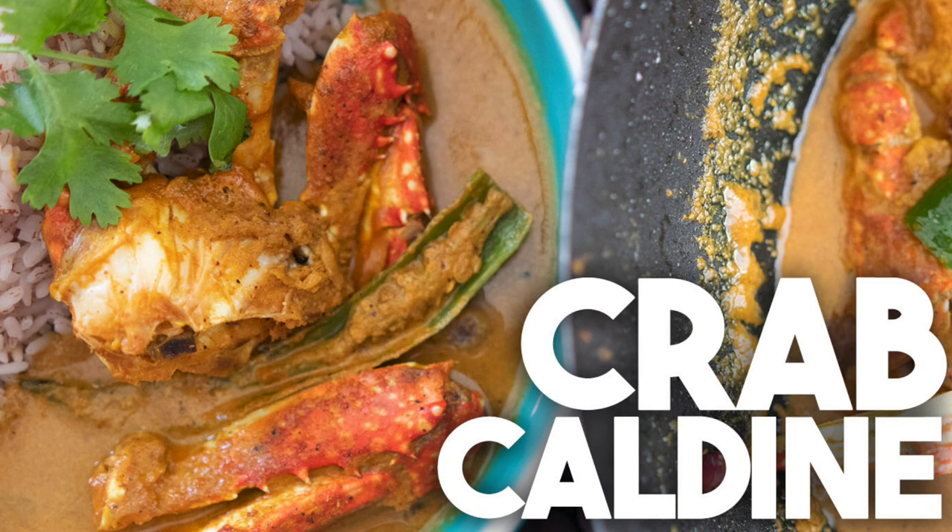A kaldin is a very lightly spiced gravy that comes from Goa. Typically it's made with shrimp and fish, but today we're going to be making it with crab.